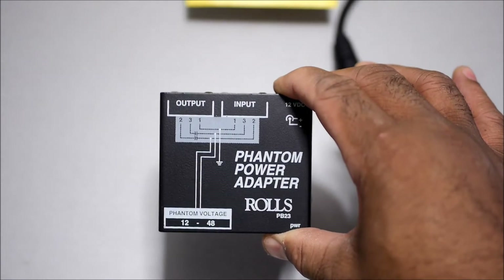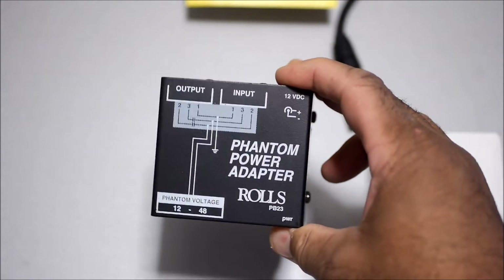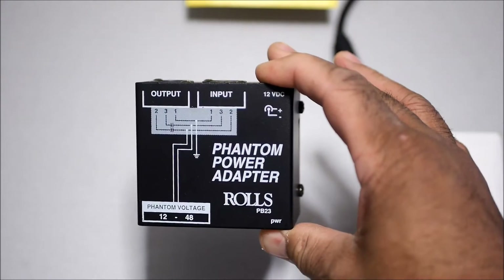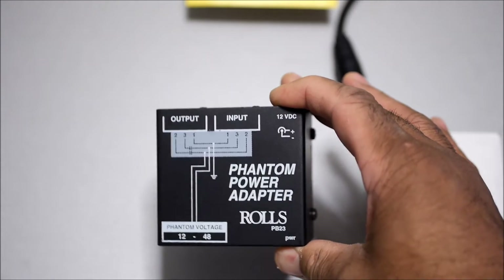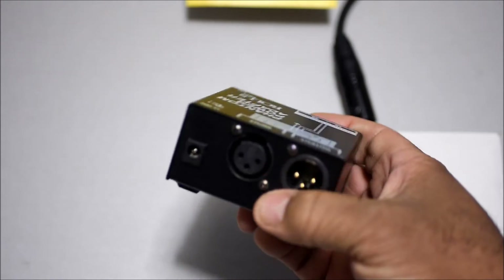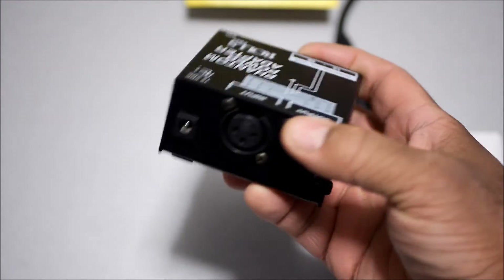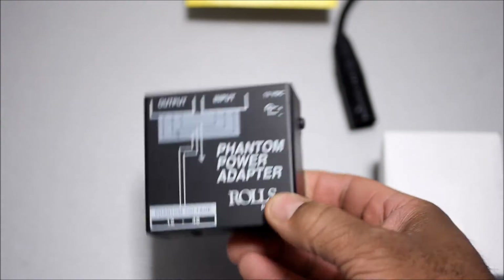I decided to get a preamp and was able to find one of these online really cheap, so I went for it. This is what you need — phantom power. This is just a device to give phantom power to condenser microphones, so if you have a condenser microphone, this is what you need. It sets up the same way: the microphone goes into the input, and the other end goes into the camera or the device you are recording sound with.